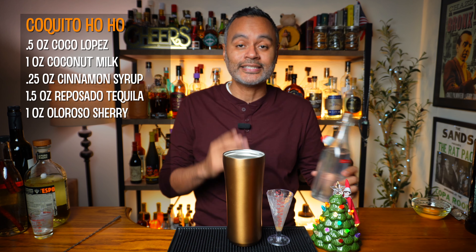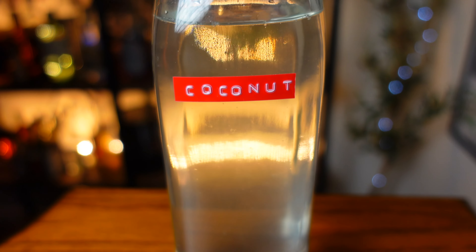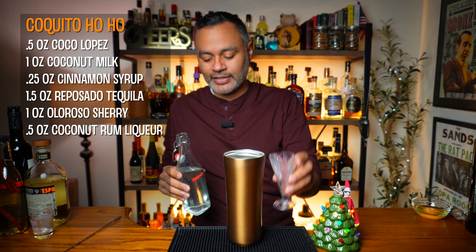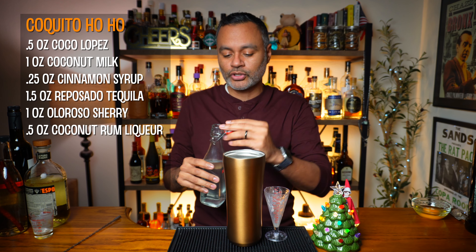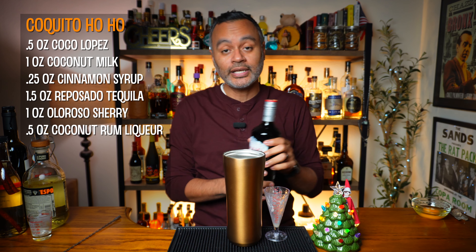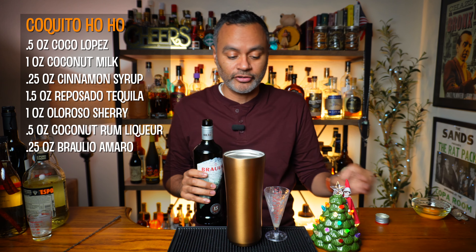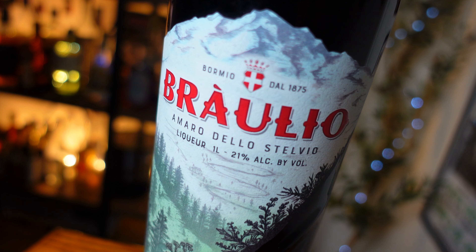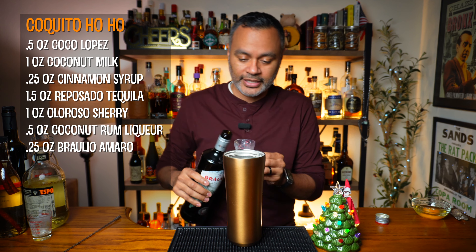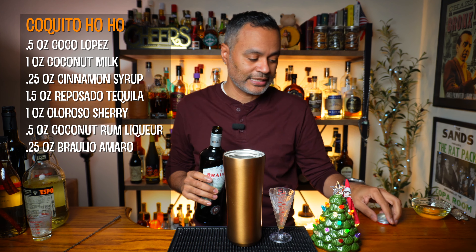The next thing we're going to do is a half an ounce of coconut liqueur. I'm going to be using a homemade coconut rum liqueur that I have here. If you'd like to see a video about how I made my coconut rum liqueur, let me know down in the comments section. And then the next thing — which really excites me because I just got the bottle and I've been looking for it everywhere — is a quarter ounce of Braulio Amaro. I love Amaro. I'll put a link down in the description to my Amaro playlist. This is going to add some delicious pine notes to the cocktail, so that's really fun.